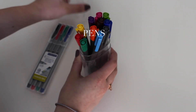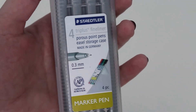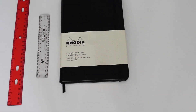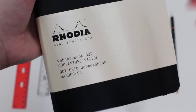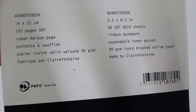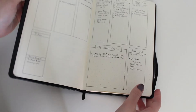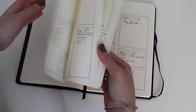The pens I prefer to use are the Staedtler Triplus pens. I really enjoy these because they're 0.3 millimeter width, so they're very thin and precise. I use several rulers — a longer one and then a more compact one for smaller areas. This is the Rhodia Webnotebook, and I like it because it's dotted, which allows me to calculate exactly how large or small I want each area. These pages are also thicker, which decreases the amount of ghosting onto the next page.